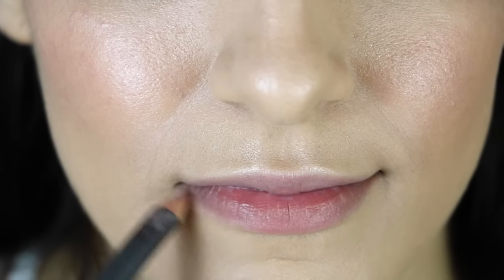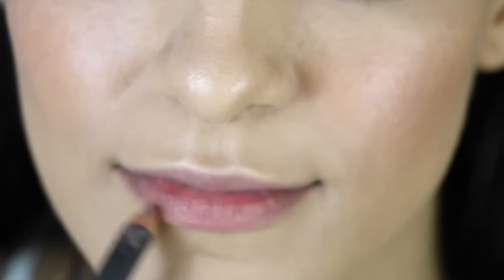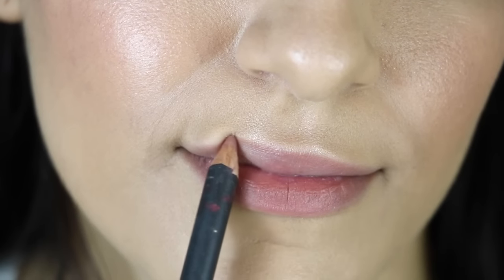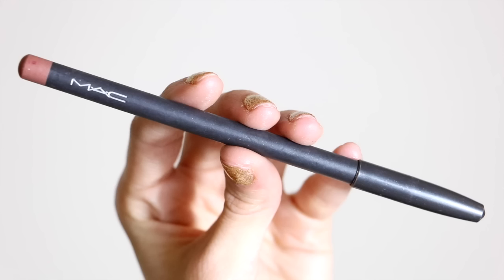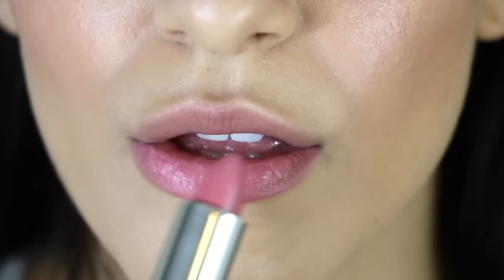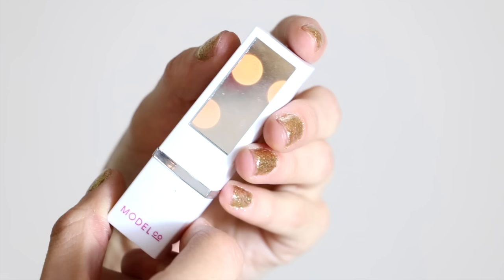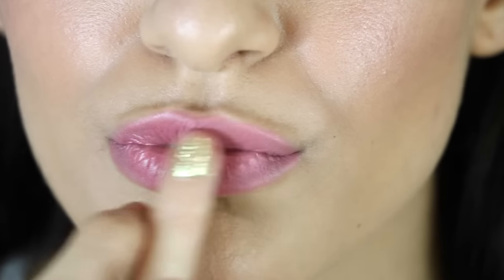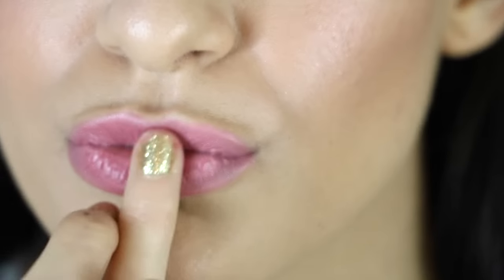For lips, the makeup artist used a pink mauvey neutral lip color. I'm going in with just a little bit of lip liner from MAC in the color Subculture, then topping that off with the Model Co Party Proof Lipstick in the shade Spring Fling, blending it out with my pinky finger. And that was the finished Victoria's Secret makeup tutorial.